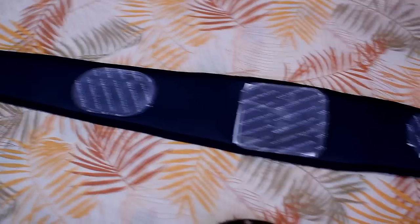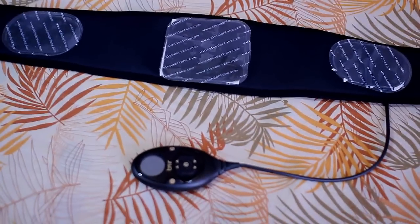What this Flex Belt does is help you strengthen, tone, tighten, and make your abdominal and oblique muscles firm. It contracts your muscles just like you would during an ab workout or doing crunches.